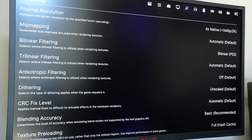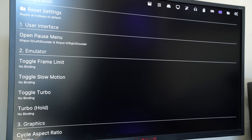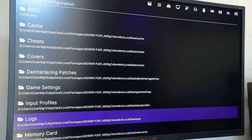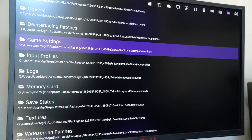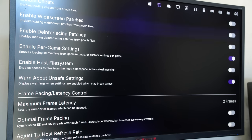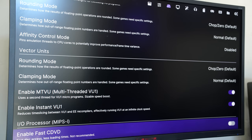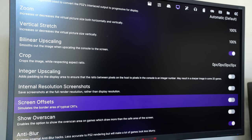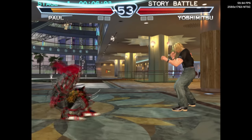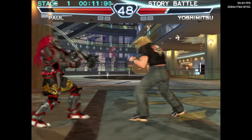Another great thing about this update is the enhanced UI. There are so many different options to configure each game individually to really dial in the appropriate settings per game, which is great for experimentation. There are also options to both overclock and underclock the Sony PlayStation 2 CPU, which can provide performance benefits in some instances. Overall, the amount of bug fixes and performance improvements really make XBSX2 a compelling emulator to run on your Xbox Series S.